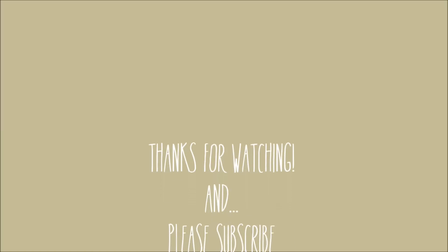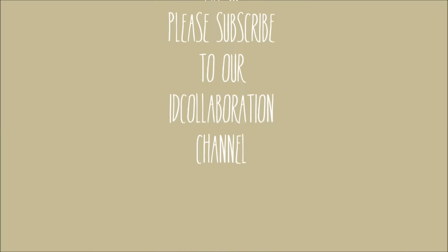Bye! Thank you for watching. Please subscribe. Videos up every Wednesday. Bye!